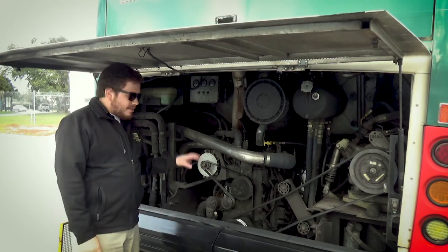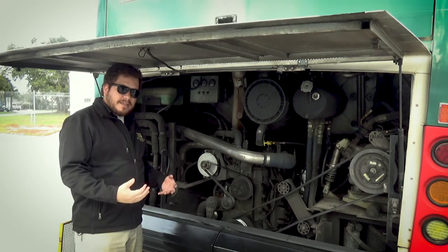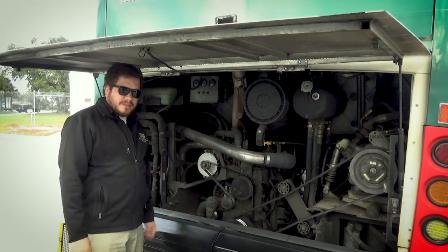Now we're going to talk about the engine compartment. Technically it's part of the front of the bus, so if you get that section of the test, make sure you inspect the engine.